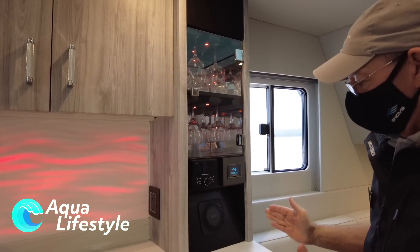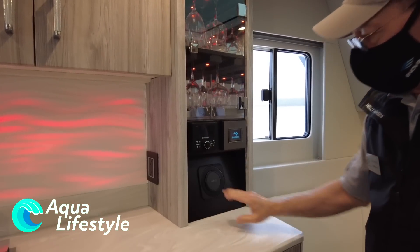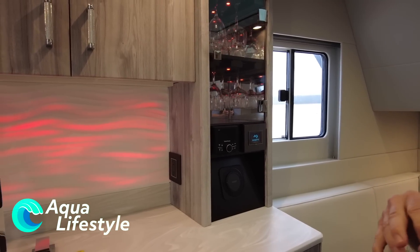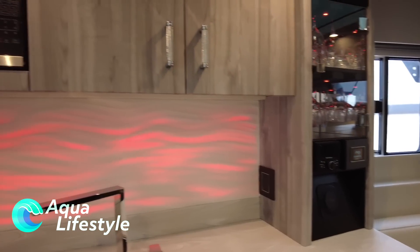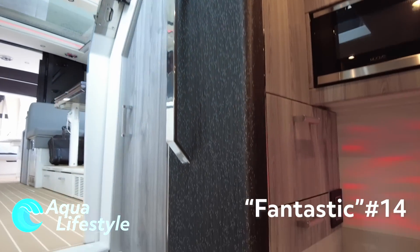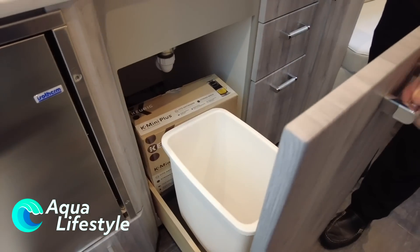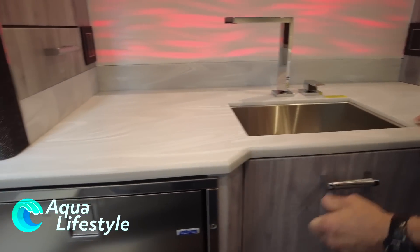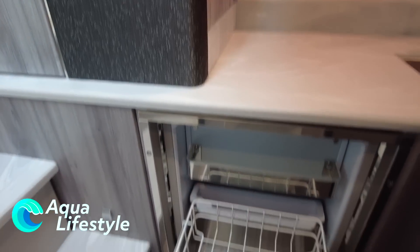A zone control for the stereo and HVAC control for the cabin area. The boat comes with an iPad — there are a couple of charging ports to put it right up to, and you can access all of your electronic controls from that: HVAC, lighting, stereo. Another place for trash down below. We have a Keurig coffee maker — that's an essential. Another refrigerator for down below.